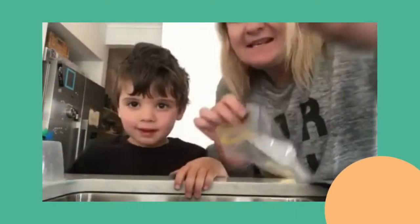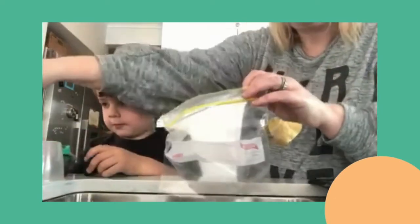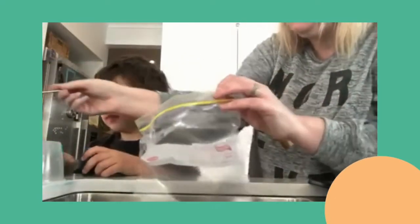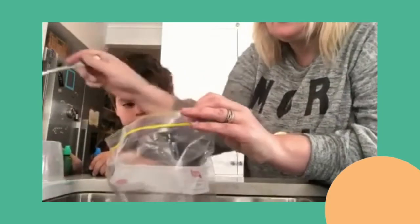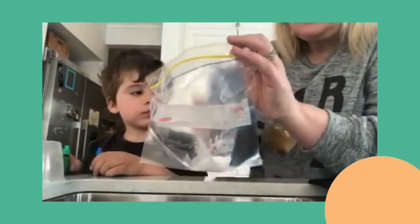We're going to take you down to the sink now. Okay, in the sink we're going to put some bicarbonate soda — we're just going to pour some bicarbonate soda into the bag.